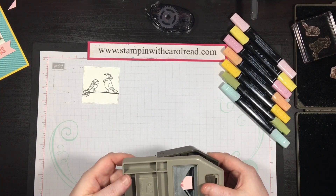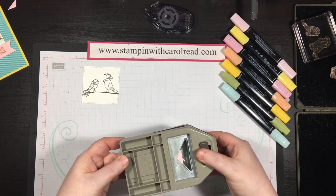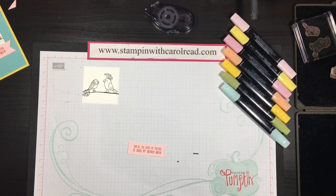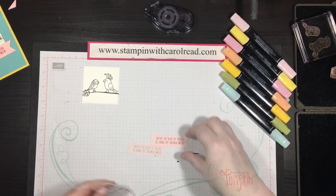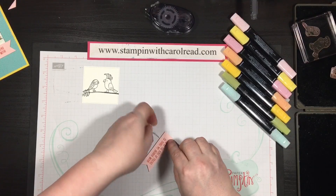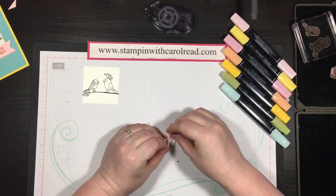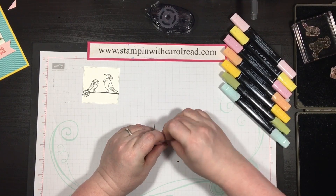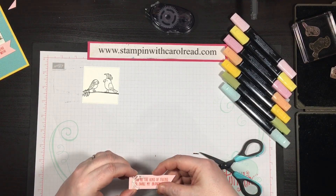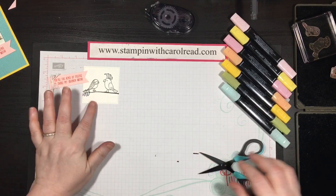I'm going to flip it over and peek my end through, line it up where I want it. There, now I have a cute little flag. To dress up the flag, I'm going to take a piece of Whisper White Baker's twine, about 12 inches or so. I was leaving myself a little extra. Set that aside.